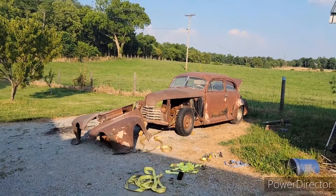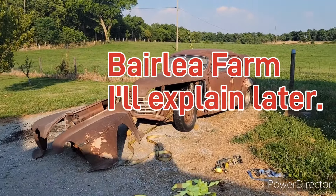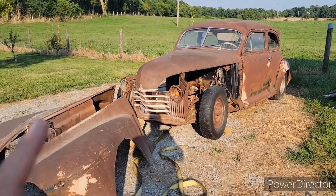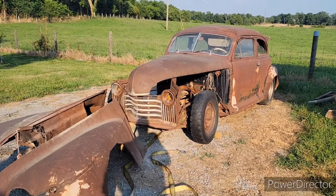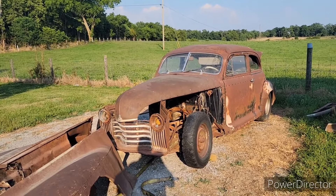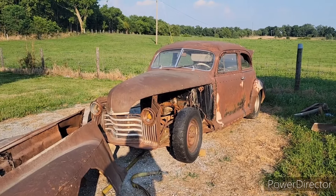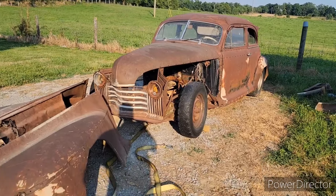Hello everybody, I'm David, welcome to Cobblestone Garage. The next build — it's beautiful, and it's not beautiful, kind of way. After much research, this is a 1941 Oldsmobile model 66. There are two models: a 66 and a 68 — one's a six-cylinder, one's an eight-cylinder. The VIN tag is missing off this but I found some ignition parts in the trunk, so yeah, it's a six-cylinder.